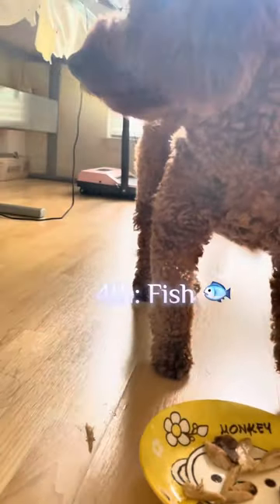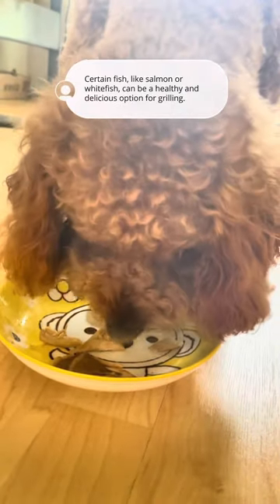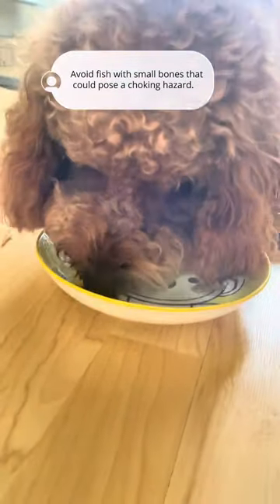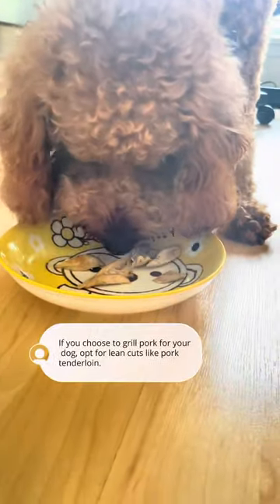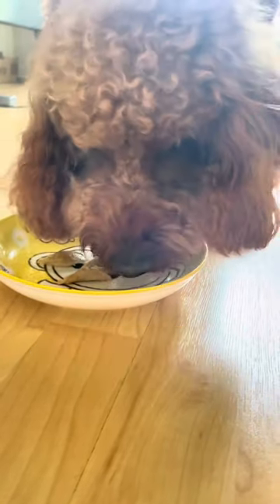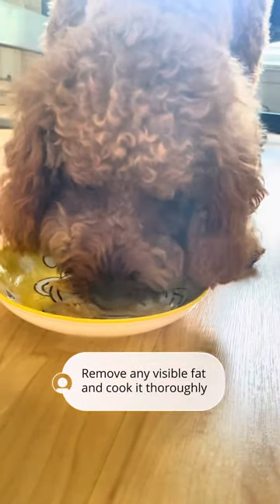Fourth, fish — certain fish, like salmon or whitefish, can be a healthy and delicious option for grilling. Avoid fish with small bones that could pose a choking hazard. Fifth, pork — if you choose to grill pork for your dog, opt for lean cuts like pork tenderloin. Remove any visible fat and cook it thoroughly.